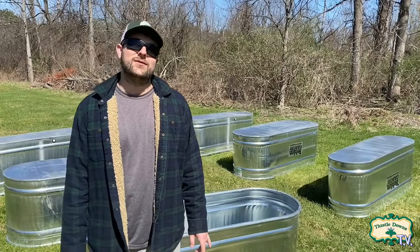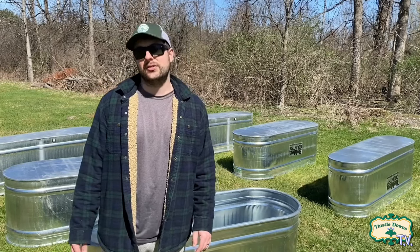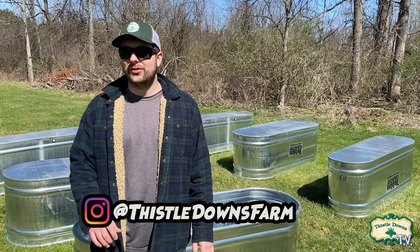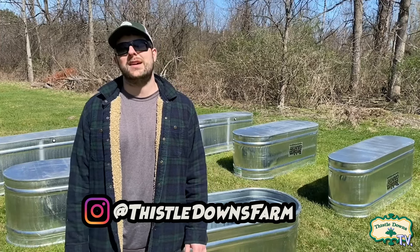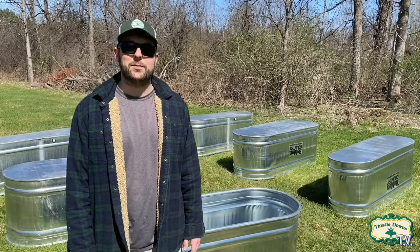Hey guys, welcome to Thistledowns TV, the official YouTube channel of Thistledowns Farm. Also check us out on Instagram at Thistledowns Farm for more awesome content. For today's video, we're going to convert some galvanized metal stock tanks into raised beds.